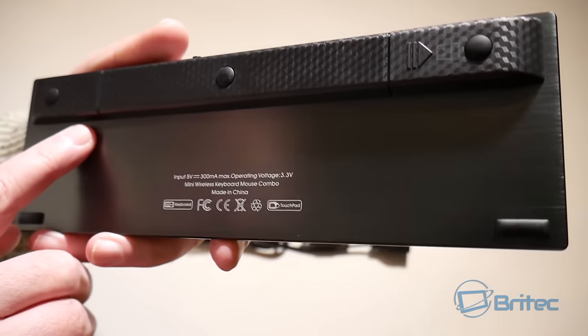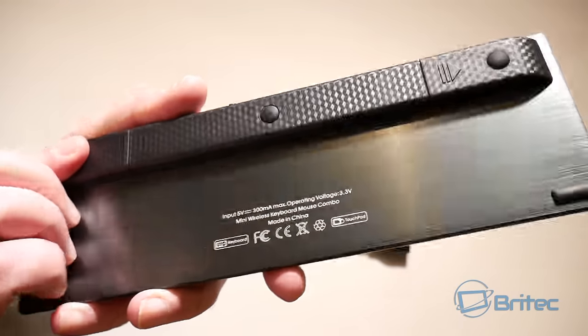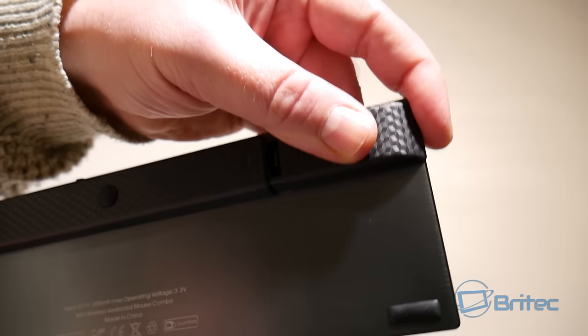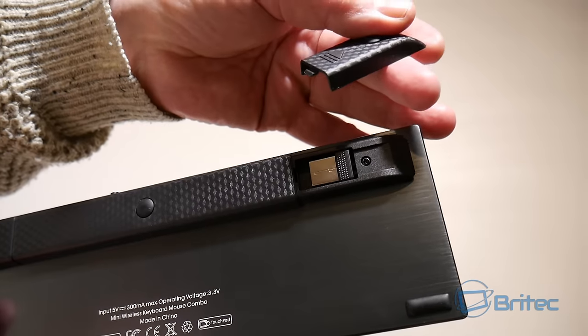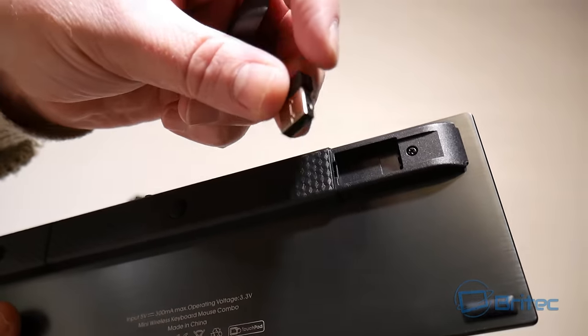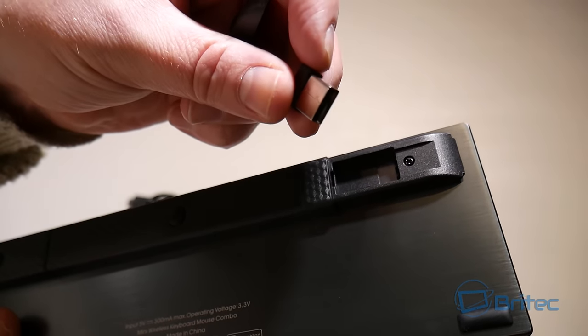You've got your little anti-slip stoppers here with a raised area that gives you a nice typing angle. There's also a little slide-out area where your USB dongle is hidden inside that compartment.